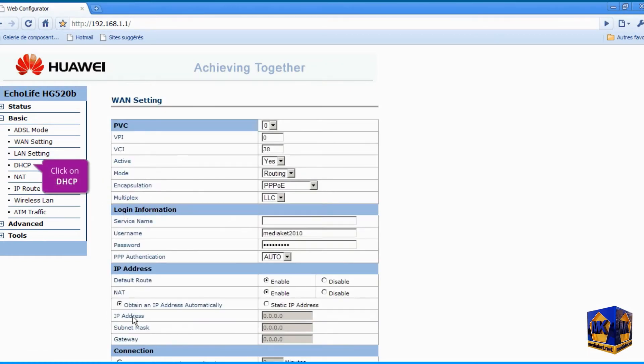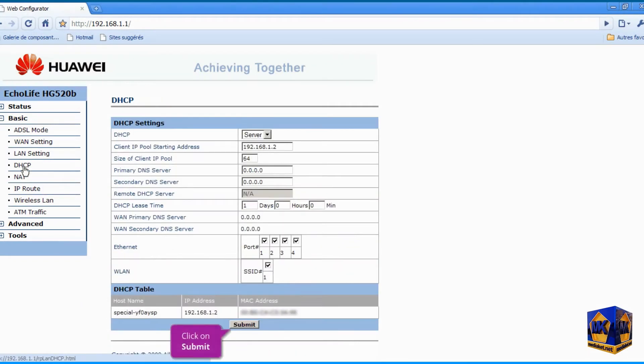Click on the DHCP submenu and click Submit to save settings. Click on the Wireless LAN submenu to configure and secure the Wi-Fi.